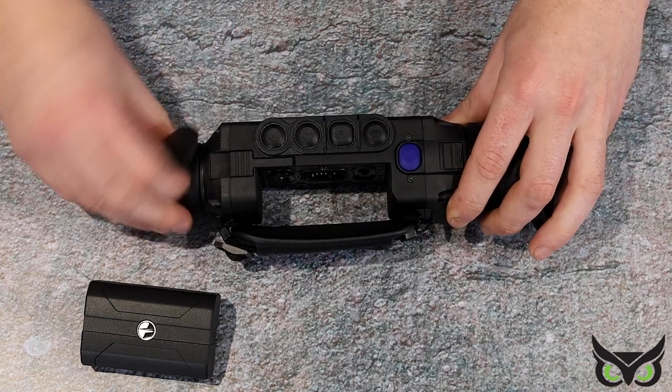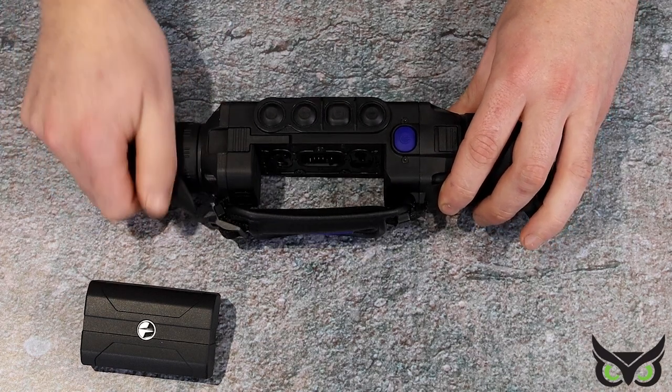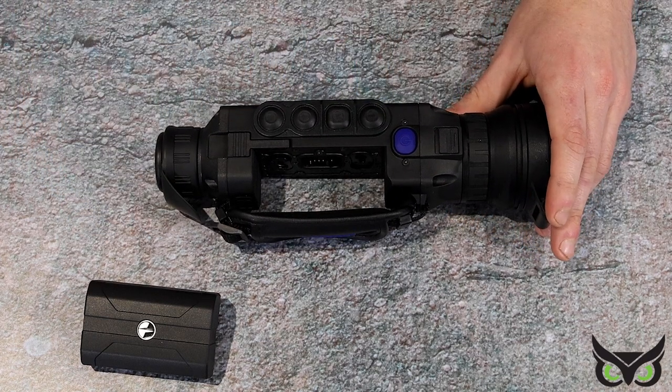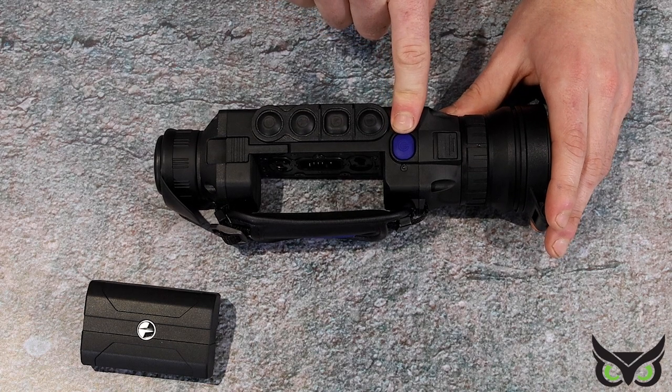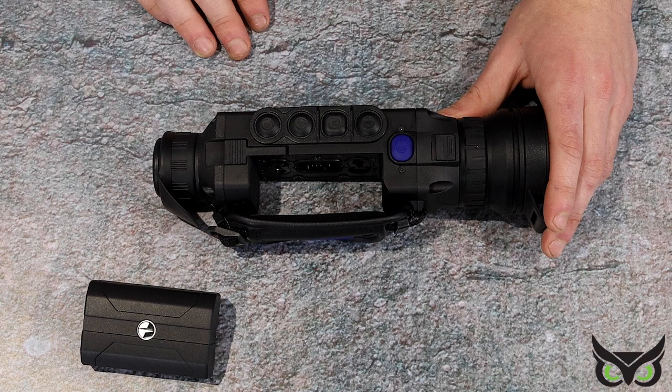You've got this reversible pig's ear sort of eyepiece on the back — you can make it for right or left eye, whichever you prefer. You've got the nice four-button easy menu system on the top, supported by this blue power on and off button. All these buttons do have primary and secondary functions.